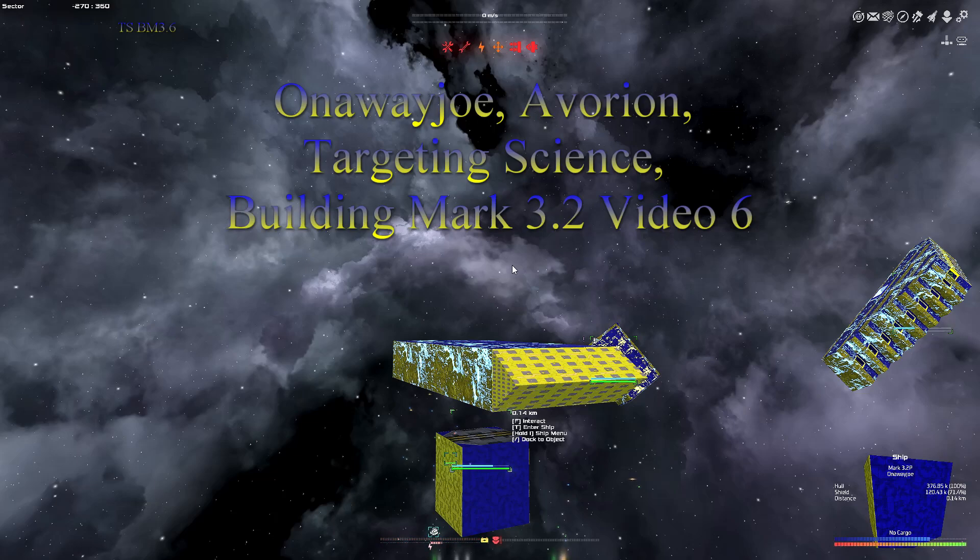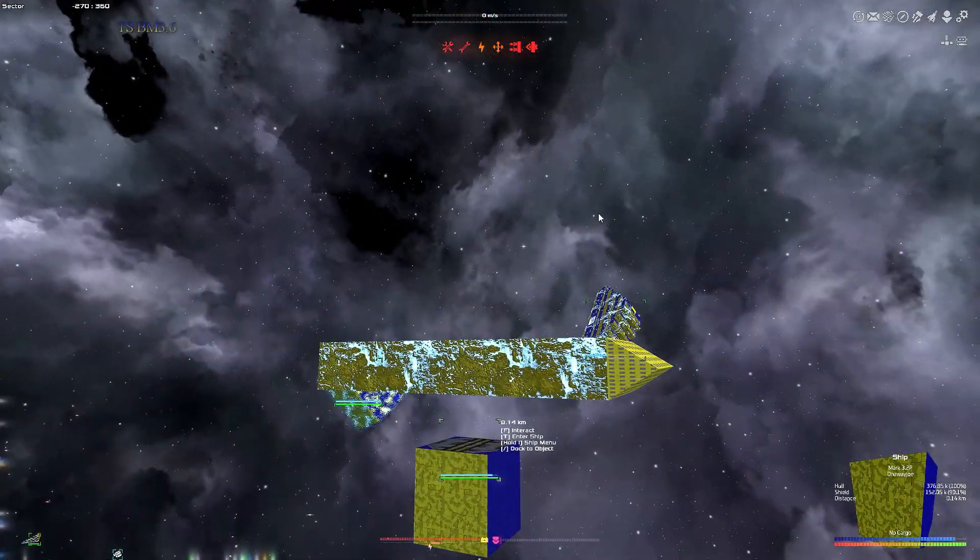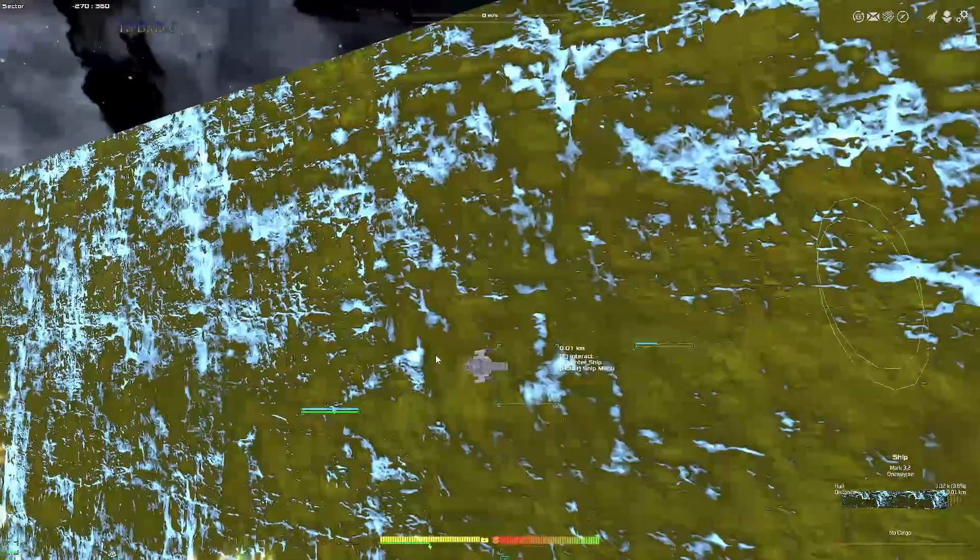Hello everyone, this is Onawayjoe. We're playing Avorion - this is the Targeting Science Building Mark 3.2 video 6. Welcome back. Sorry I haven't posted in a few days; personal life was a little stressful and it kind of made it hard to work on the situation of how this build is going to work. I had a few prototypes going and it was working but it just kept falling apart when I was filming it.